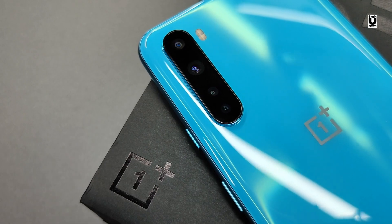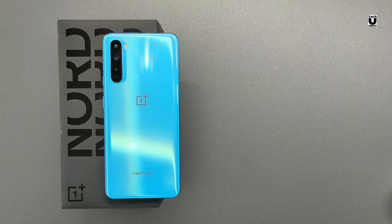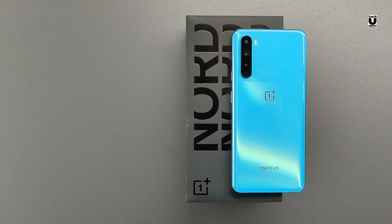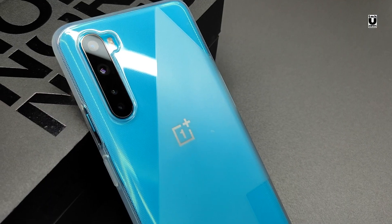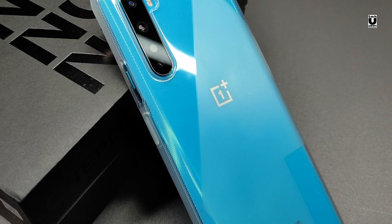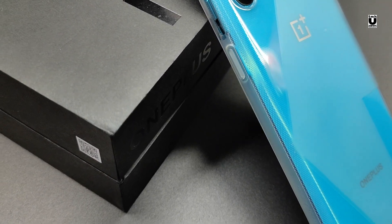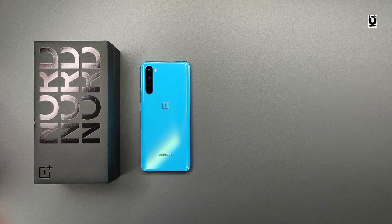To conclude, we can say it's one of the best phones in this price range. The reasons to buy include the OnePlus brand, the clean OxygenOS, guaranteed software updates for 2 years, security updates for 3 years, and a good display. Things you are going to miss out on are the headphone jack, stereo speakers, and the best cameras and processor you can get for this price.